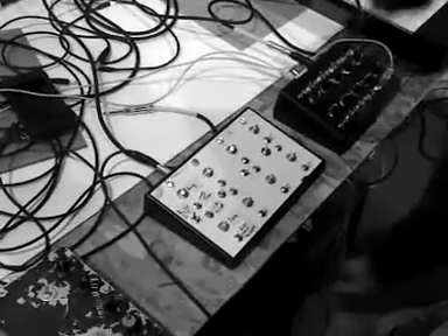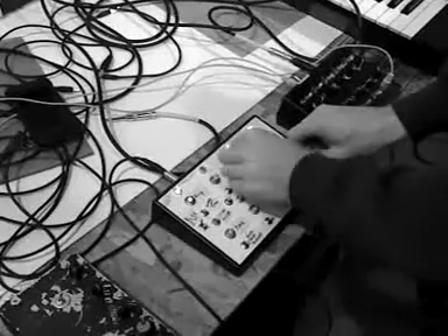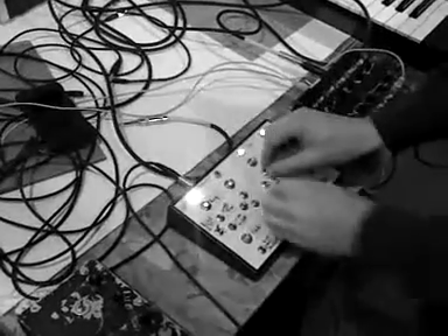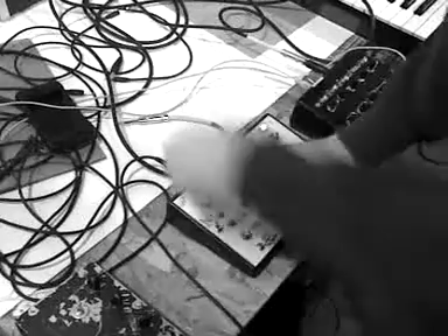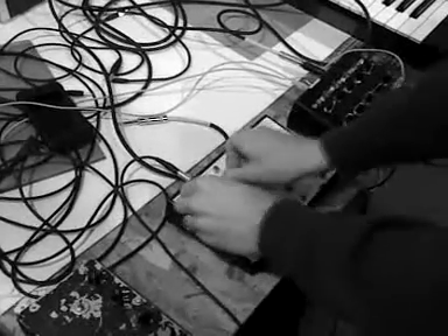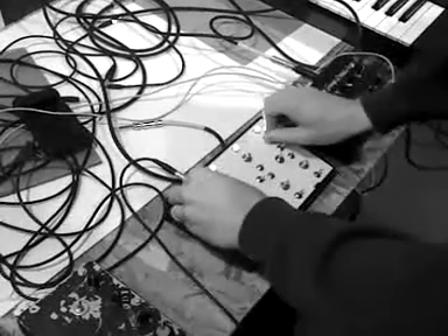I'm going to turn it up a little bit and demonstrate the synth.